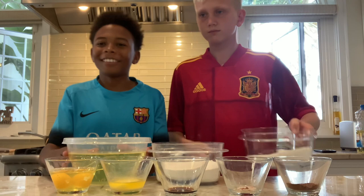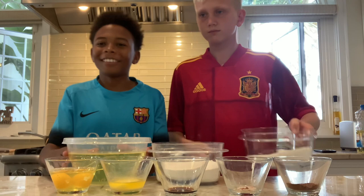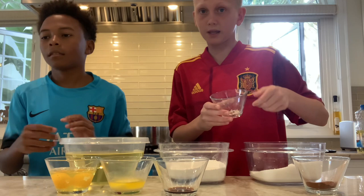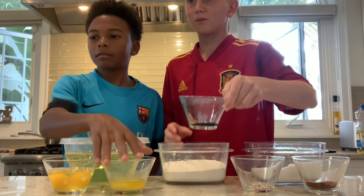We have one and one-fourth cups of sugar, five cups of vegetable oil, one tablespoon of ground cinnamon, two cups of all-purpose flour, half a teaspoon of pink Himalayan salt, two large eggs, one teaspoon pure vanilla extract, and three tablespoons unsalted butter.